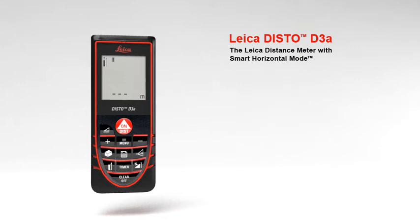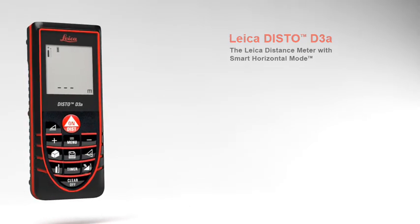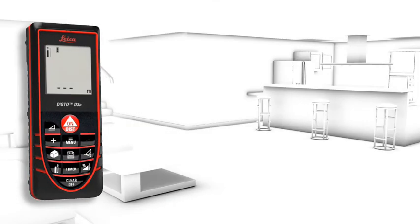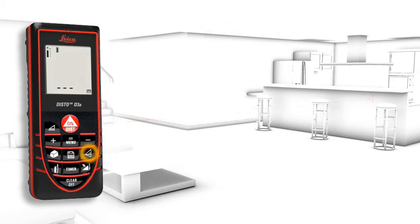A number of useful functions characterize the Leica Disto D3A — a concept designed to make your work life easier. The smart horizontal mode is especially useful for interior distance measuring when there are obstructions such as furniture or plants. This is no problem for the Leica Disto D3A.